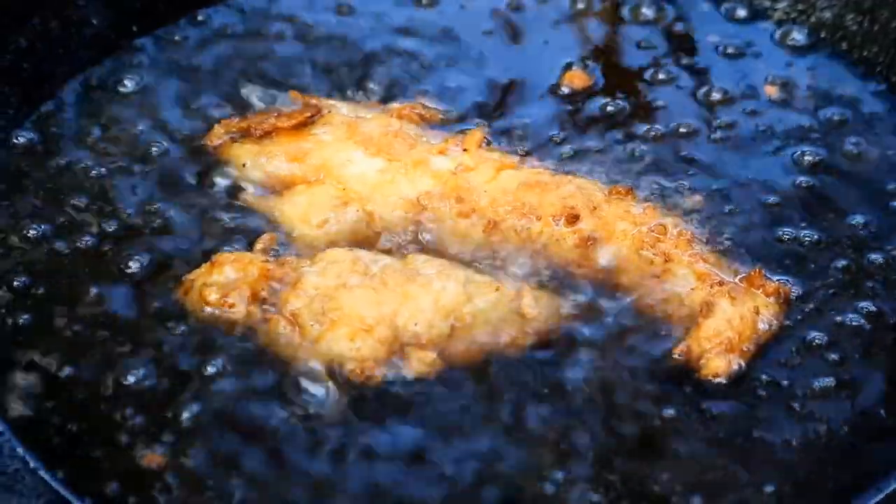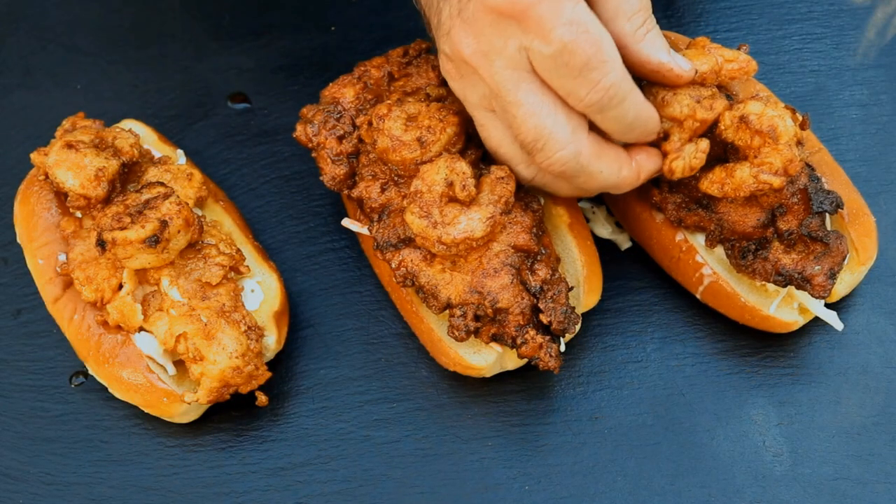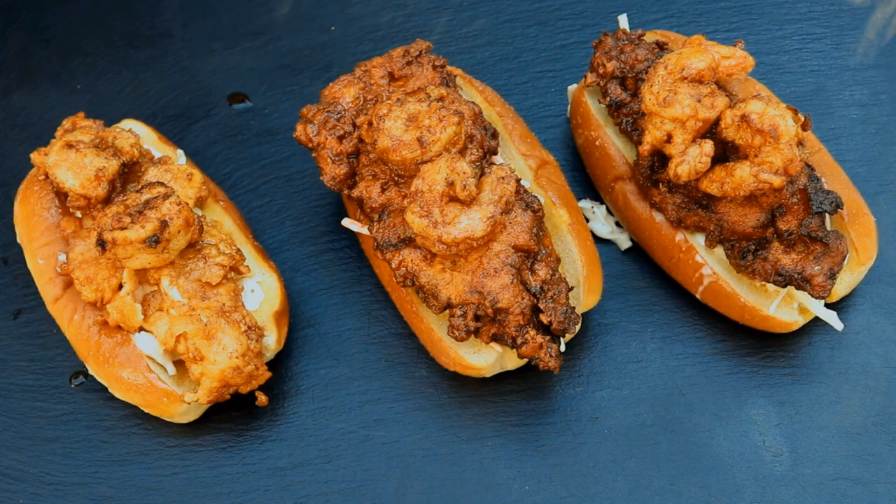Hey everybody's had Nashville hot chicken by now, but I got a whole different twist on it today. We're going to make Nashville hot chicken dogs with Nashville hot shrimp. We're going to break out the discata and do this cook. It's going to be a lot of fun, and I'm also going to announce the winner of that digital barbecue Smart Row thermometer from last week's video. Let's get the cook going.